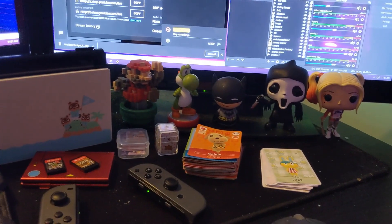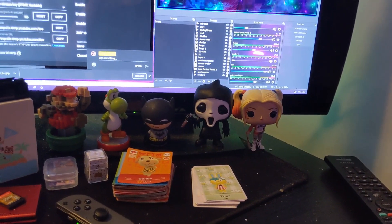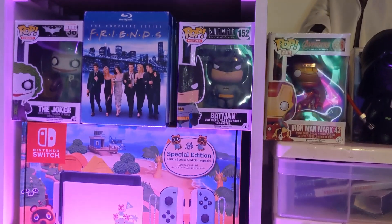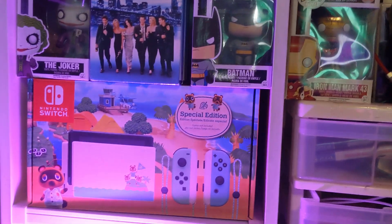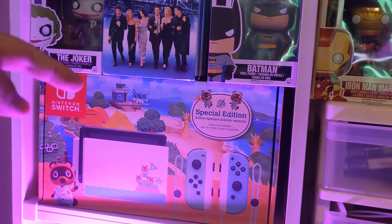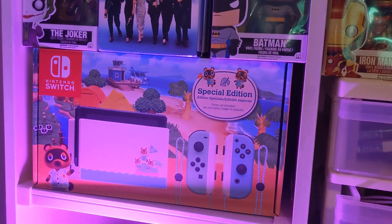Alright, now let me show you guys what you always see behind me on my stream. You usually see this behind me, but now you get a closer look. I still have the box set of the special edition Animal Crossing Switch because it's a cool box set — why would I get rid of that?